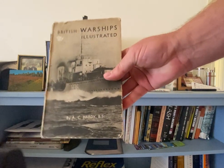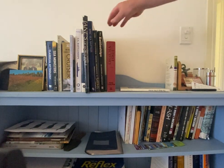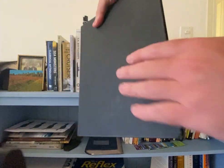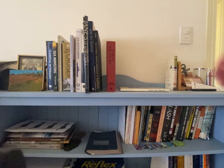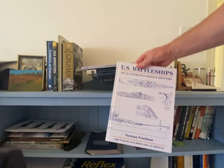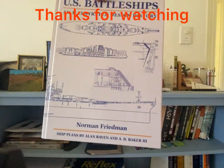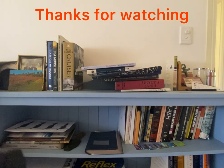Some of these are secondhand and pretty old, picked up on my travels. The Battleships is another good book with a lot of color drawings, which are excellent references for painting. US Battleships is a really good book — it's mostly engineering drawings and more general information. That's just some of the books I have for naval history. Thanks for watching.